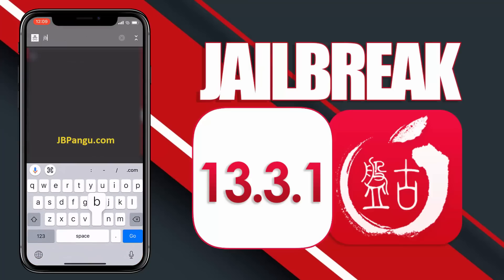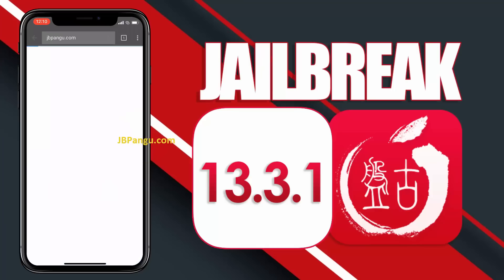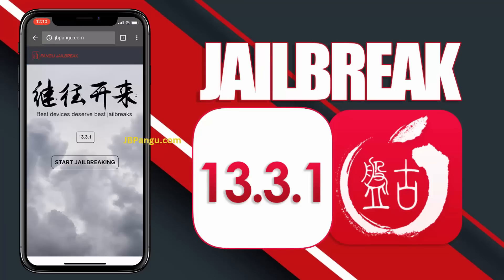So let's proceed to the jailbreaking. First of all, you need to visit the official site, which is jbpangu.com, and let the site load completely. When I was jailbreaking my iPhone 8 Plus, it took a little longer than the iPhone X because I'm sure a lot of people are using the site simultaneously, so be patient.